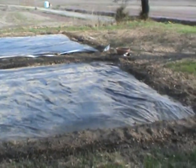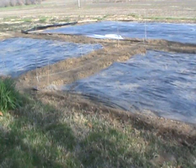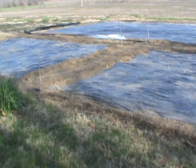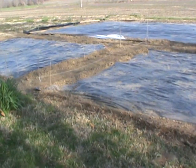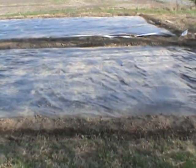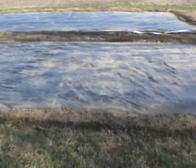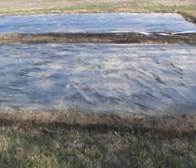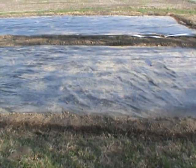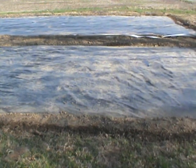The plastic is supposed to give you about three weeks early and three weeks longer when it gets cold, because it heats up underneath. When we were putting it down you can feel the heat underneath already — we wet the ground, put the plastic on top, and start burying the sides. I want to put wood slats all the way around, which is still another thing that could be done, but right now the soil is holding it all down.